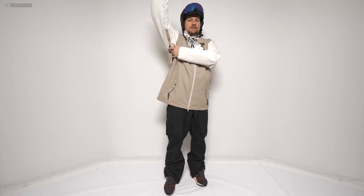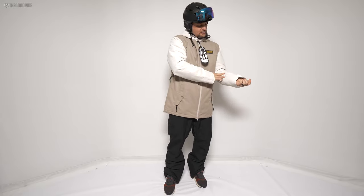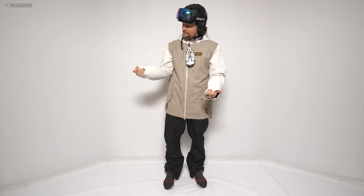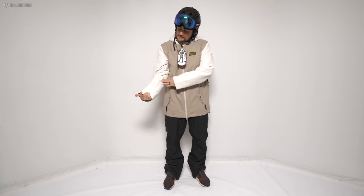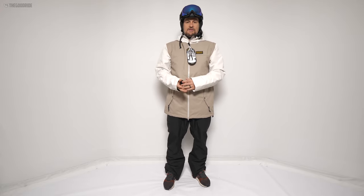They're just super warm for people like me who generally ride shells. It's got just normal pit zips. The construction is good, especially for the sub-$200 price point. There are little things here and there, but it's really better than most in this peer group.